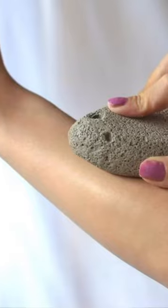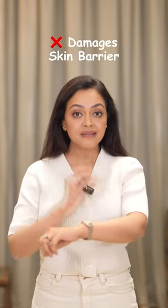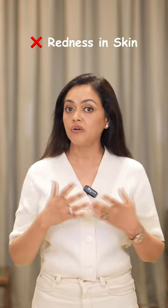Now why I don't want you to use it: one, it's not removing your hair from the root. It is only breaking your hair because it is friction that is causing the breakage. And that friction will further cause irritation to your skin, damage the barrier, causing sensitive skin, pigmentation, and redness — which you do not need.